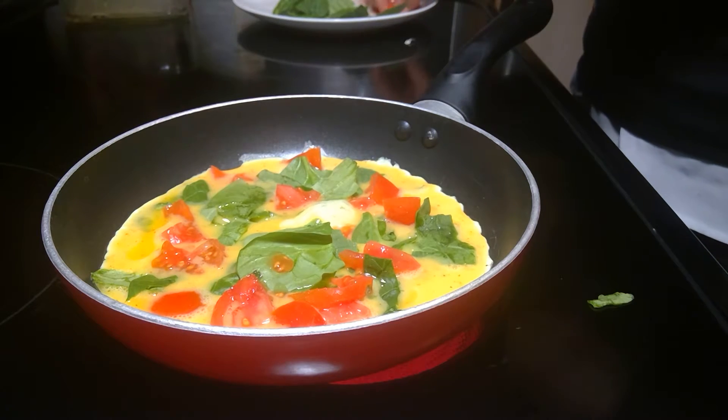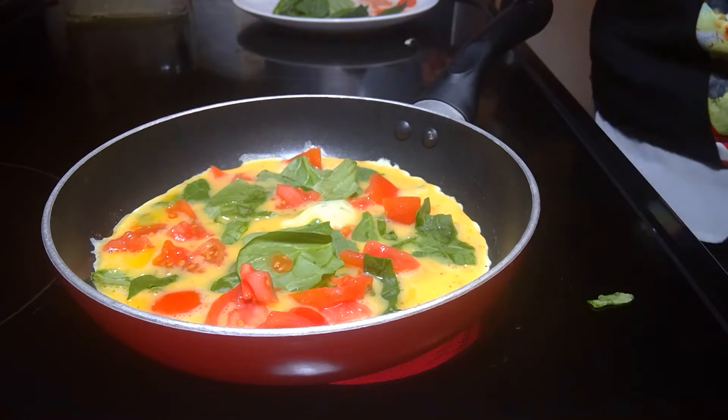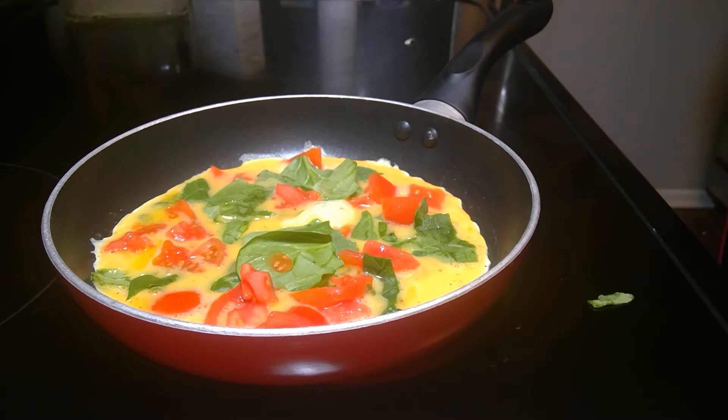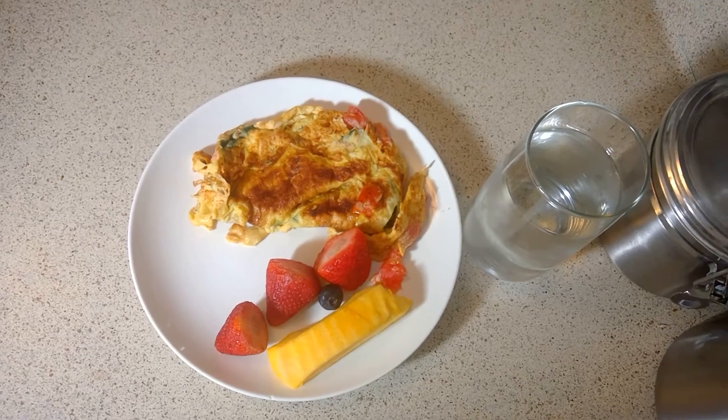You guys know how an omelet goes — let that baby cook and then you enjoy. I'm going to have this with a glass of water and maybe a few pieces of mango on the side. I try not to drink any soda or juice — I may have orange juice every once in a while, but I really try not to. Let that omelet be beautiful — I'll see you guys back in the kitchen when it's done.